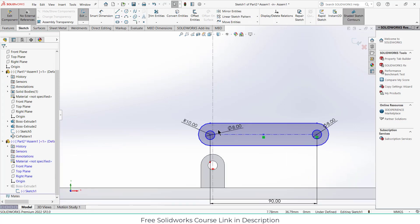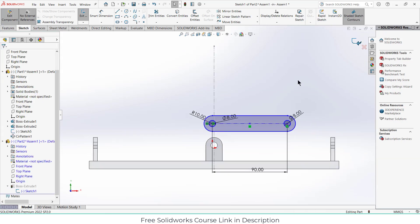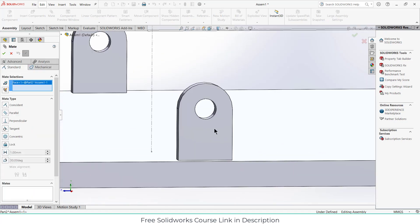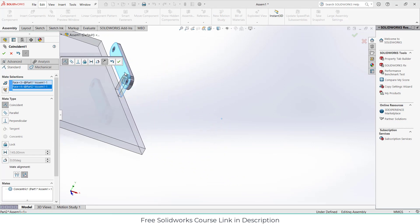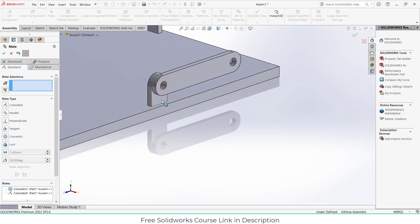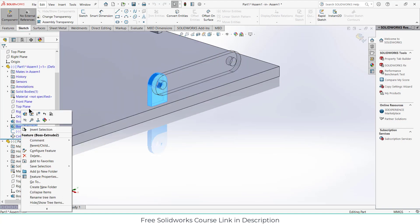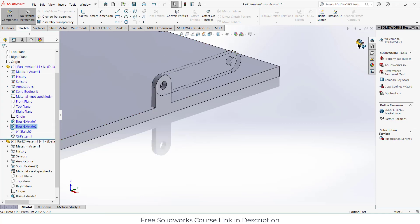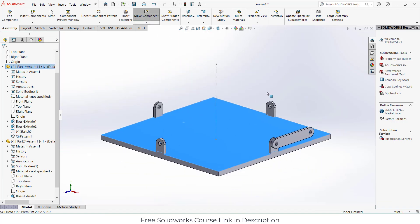In sketch mode, select this circle, press Ctrl and select the semicircle, then click concentric — now it's okay. Exit sketch mode. Select the face and click OK. I think it should be at the edge, so select this component and go to features. Make the offset zero, click on sketch plane, click OK. Click rebuild — that's fine.